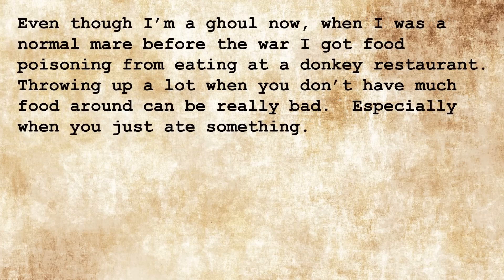Even though I'm a ghoul now, when I was a normal mare before the war, I got food poisoning from eating at a donkey restaurant. Throwing up a lot when you don't have much food around can be really bad, especially when you just ate something. And you can also die.